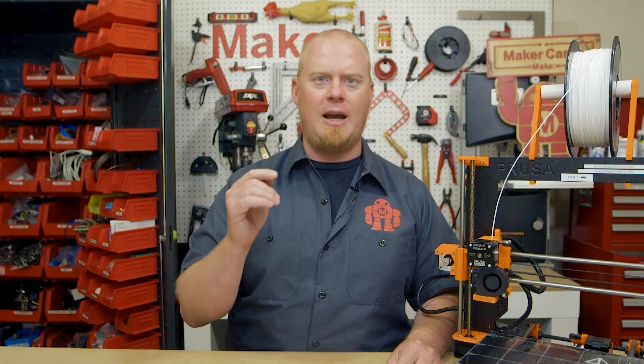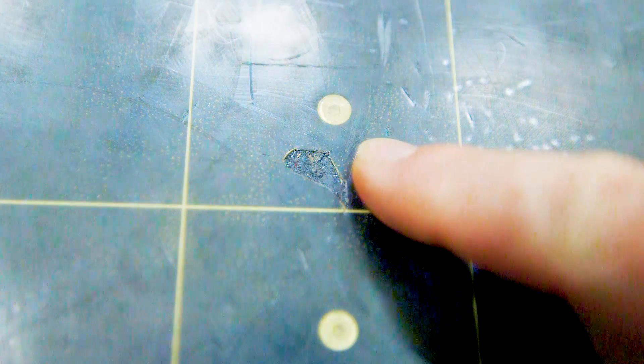Now, I'm actually filming this video in an odd order. I'm actually replacing the PEI build sheet of this Prusa i3 Mark II. The Prusa typically ships with a PEI build sheet, but after a year of printing, we've managed to tear a hole in it. You can add a PEI sheet to any printer with a heated build plate, so I figured I'd start there and then show you how to remove it at the end of the video.